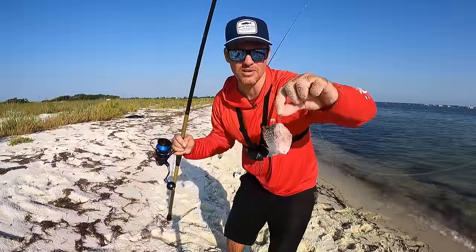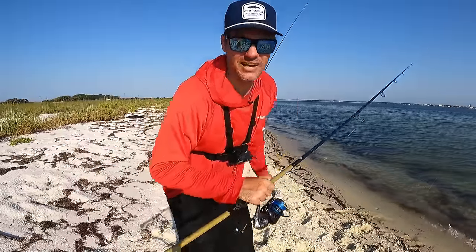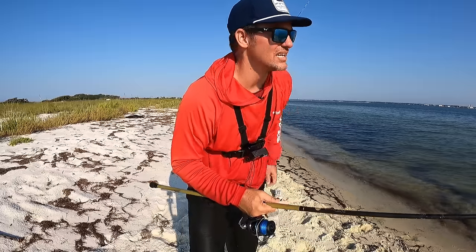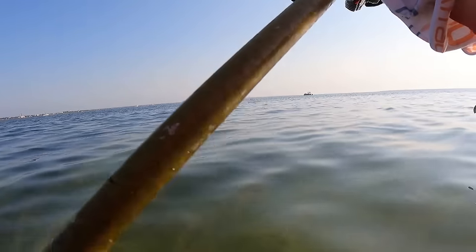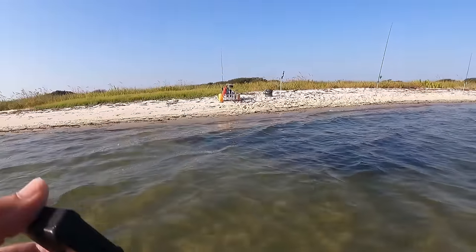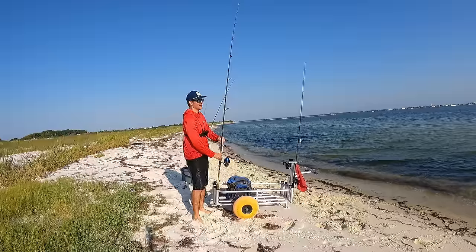We are going to try something a little different here. I've rigged up my Saltist MQ 5000 with a 20-pound leader. My heavy rods have been sitting out for about an hour and they're not getting hit, so I want to go light and see if a lighter leader and a smaller bait will produce a bite. We're going to use the pier cart rod holder right here.